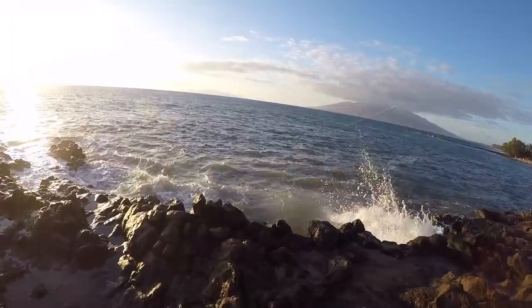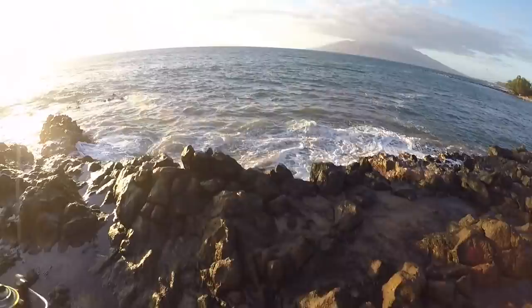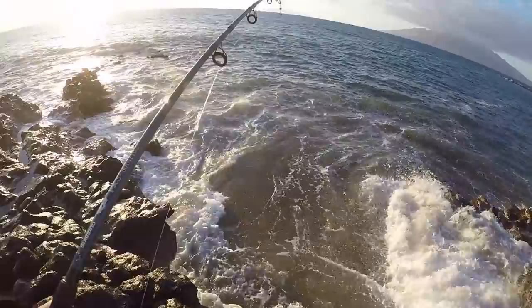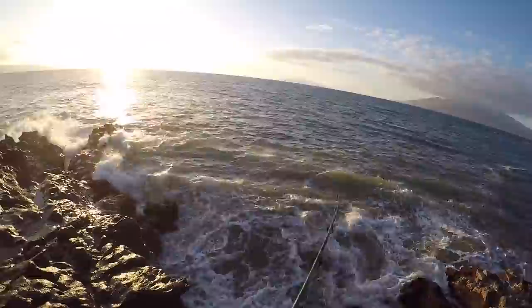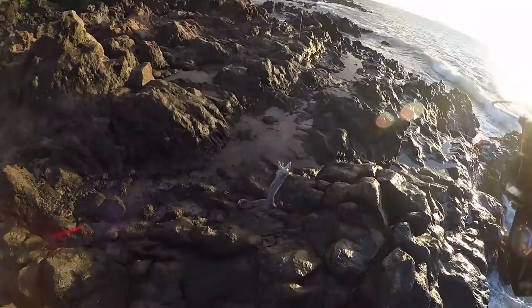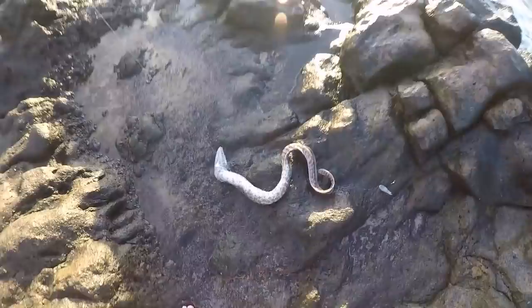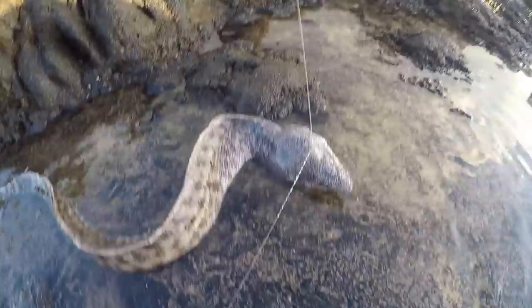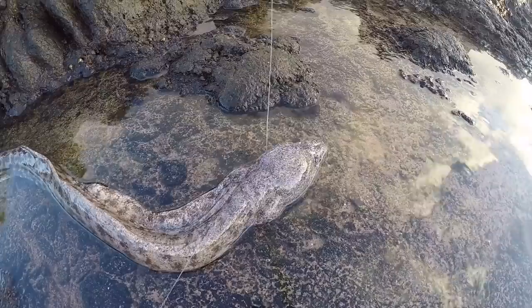Guys I've got something — got something good too. This is crazy, is this another eel? Are we fishing in eel city?! It's another eel, it's a big one! Guys, here we go — look at that thing, are you kidding me? Look at this nasty big moray eel. We're going to keep this one. It's a little bit bigger than I wanted to keep, but we're going to try eating part of it and use the rest for bait.